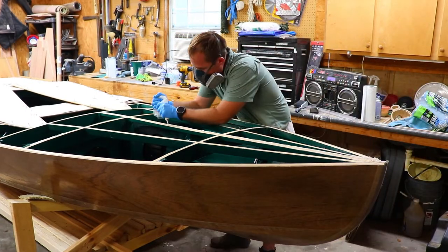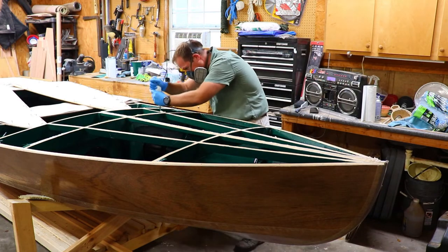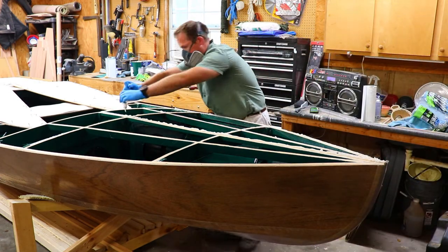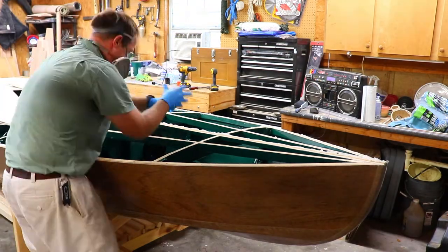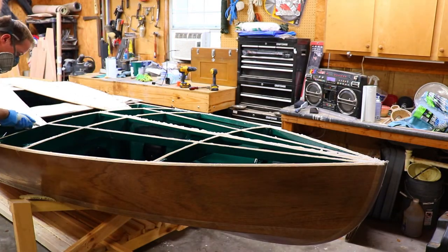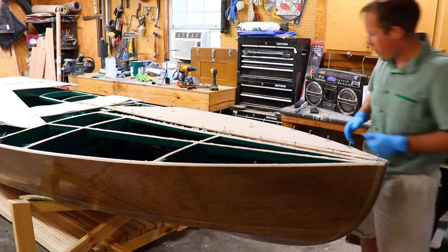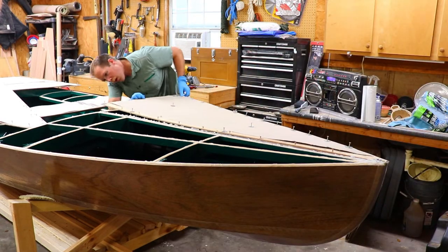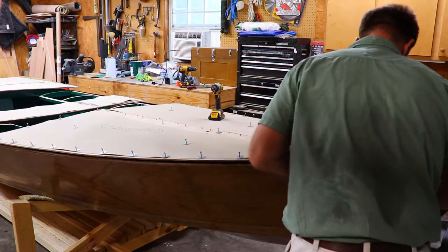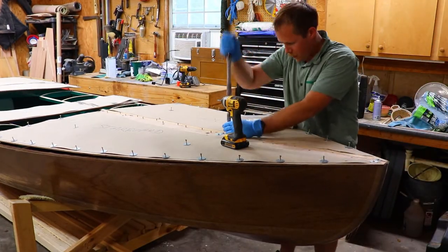To attach the decks to the framework, I mixed up a bunch of epoxy with a fumed silica thickener. I then put it in a disposable pastry bag and used that to pipe it out onto the deck work. I found this worked really well and gave me a lot of control on how much epoxy I was putting onto the deck work frames. Then I place the deck panels in place and screw them down. As I screw down the deck panels, I'm looking for squeeze out around all the edges, and I try to remove as much of the squeeze out as possible to make cleanup afterwards easier.